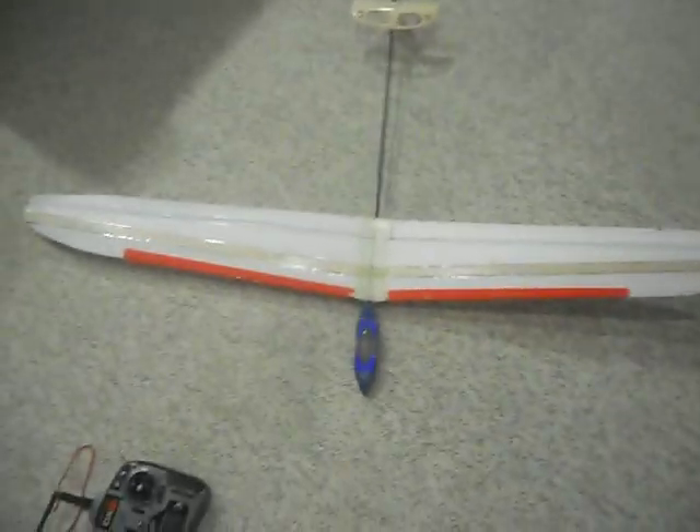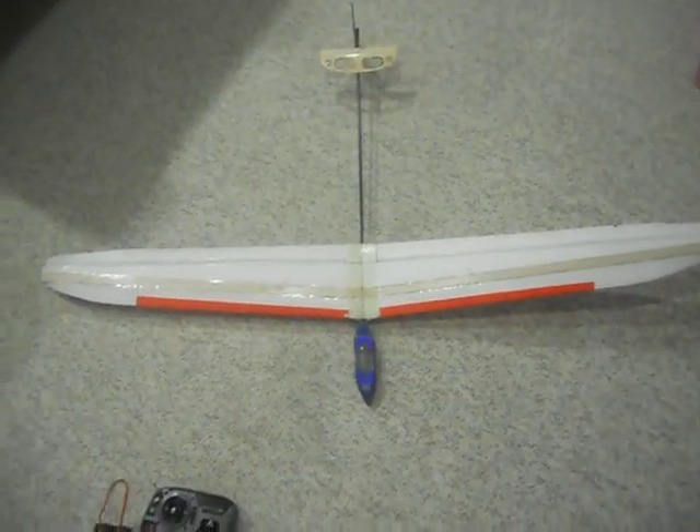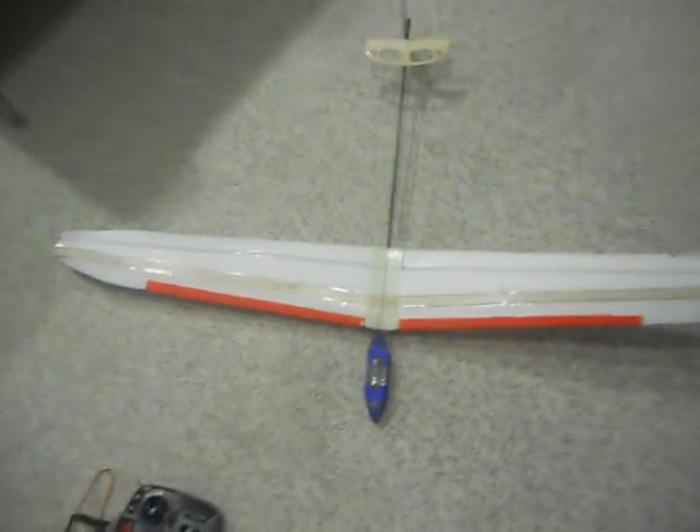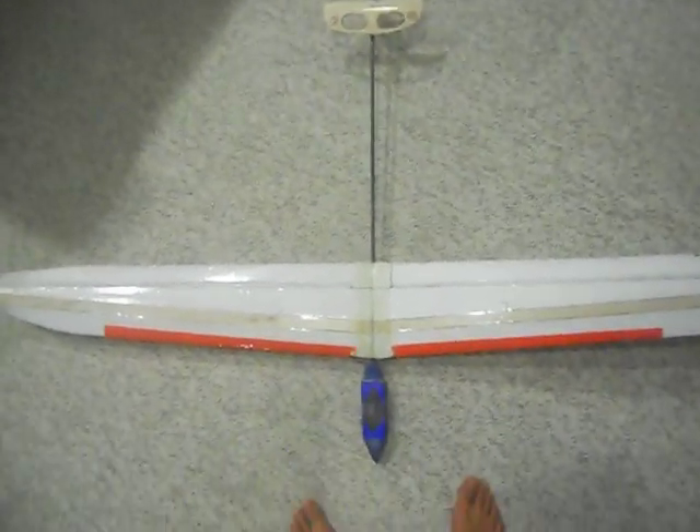This is version 2, you could say. It's got a new wing, and that's all that's different. My old wing crashed a lot, and then I broke it. So it is improved.